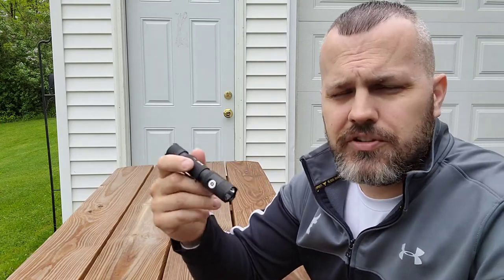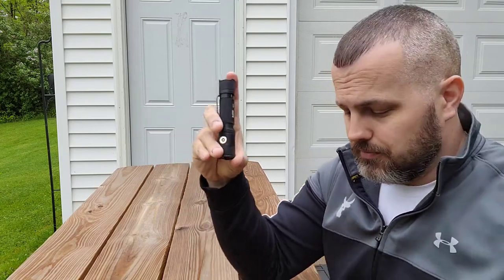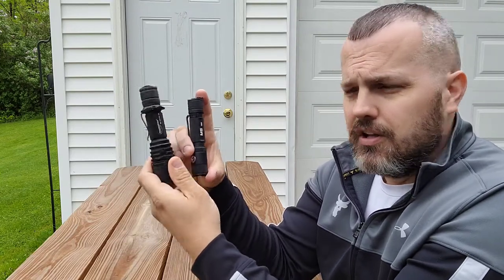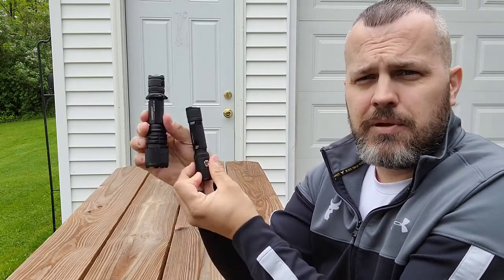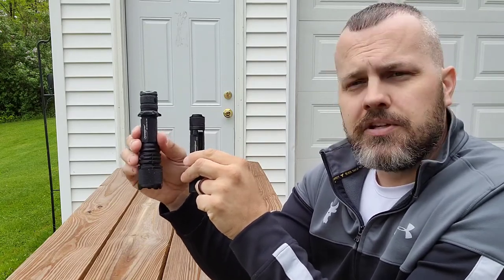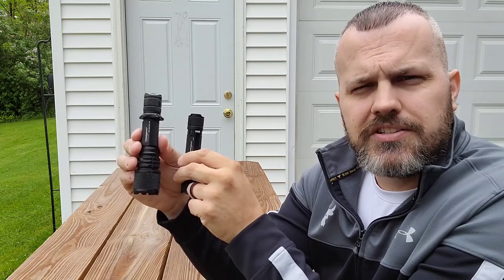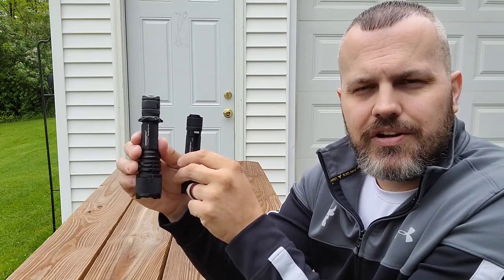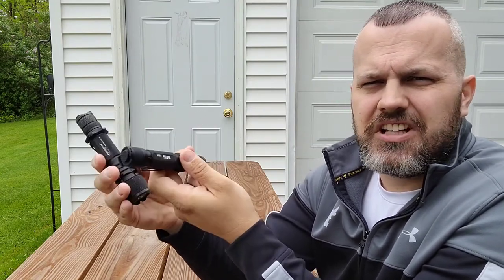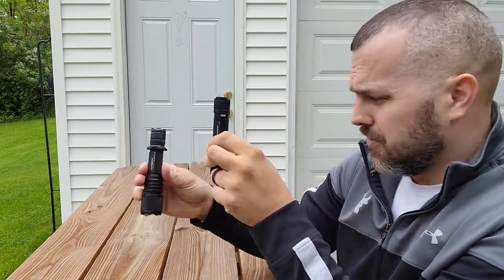One of my personal favorites is the Warrior G4 FL. It's slightly larger and promotes 4,200 lumens. Because of the larger bezel, some people feel it's not quite an everyday carry flashlight since it's not as easy to get in your pocket. Me personally, I still stick it in my pocket — it's on my duty belt. I love this light.